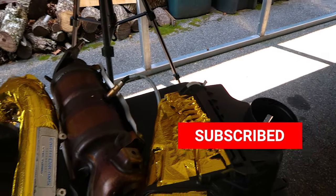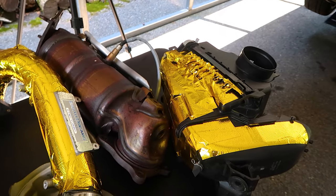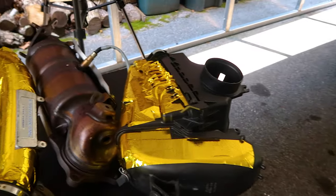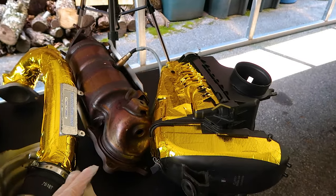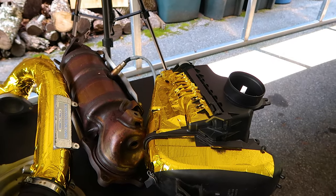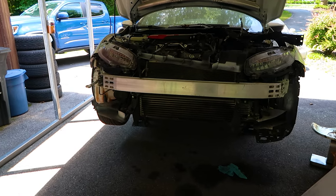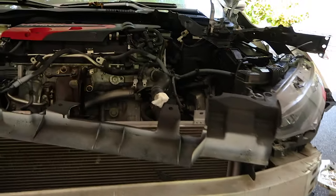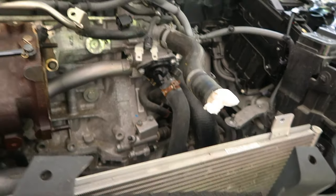Before we get started, do me a big favor and hit that subscribe button down below. A shocking amount of you guys do not subscribe to the channel — it really hurts my channel when you don't subscribe and don't watch the videos. It takes a lot more time for me to make these videos than you think, and it also increases my time finishing the car because I have to film everything. If you like it, I'll continue; if you don't, just let me know.